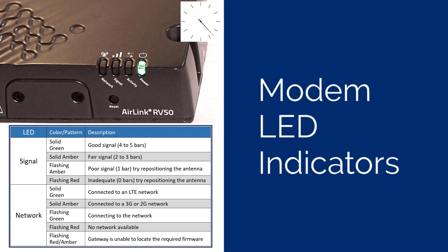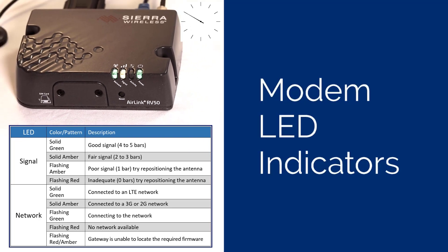The signal LED indicates the signal strength. A good signal strength is indicated by a solid green LED. Amber indicates a fair signal strength. If the LED is red or flashing amber, relocate the antenna to improve the signal strength.